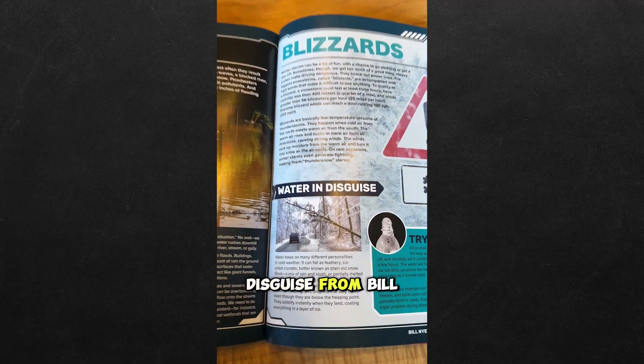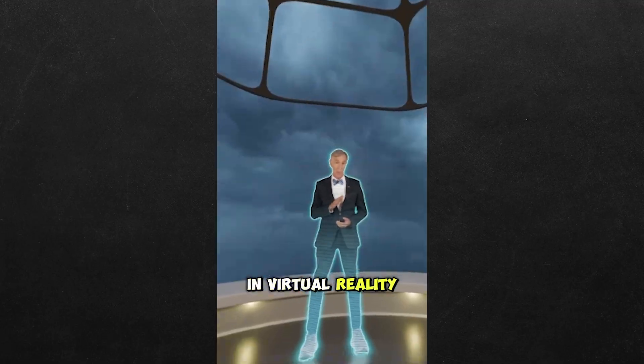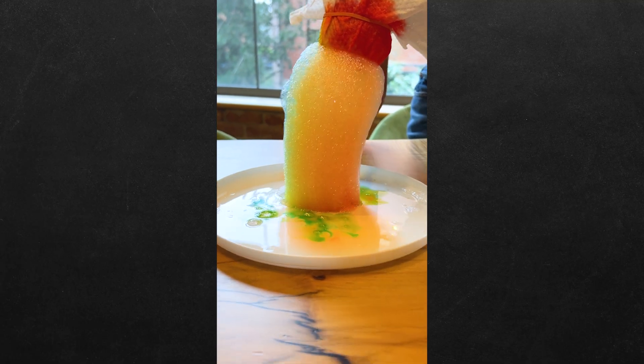We learned about this water in disguise from Bill Nye himself in virtual reality. And just like that — how do you make a rainbow out of soap? Let's find out.